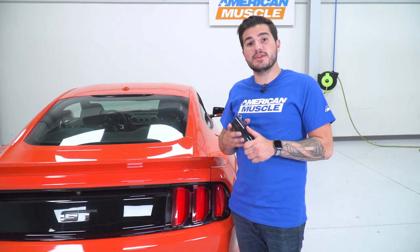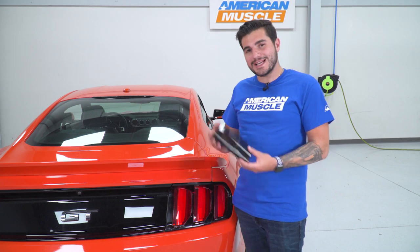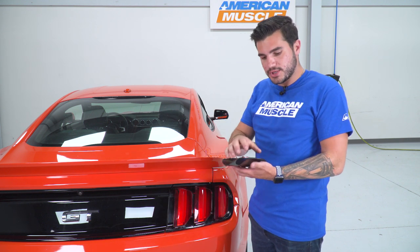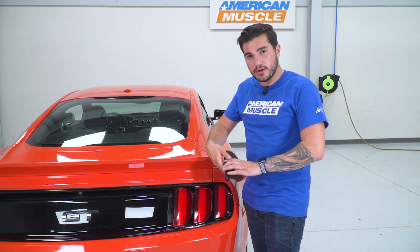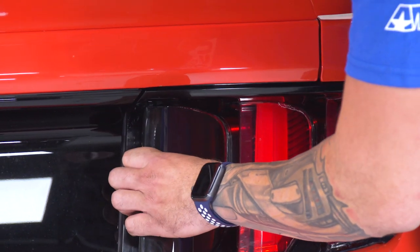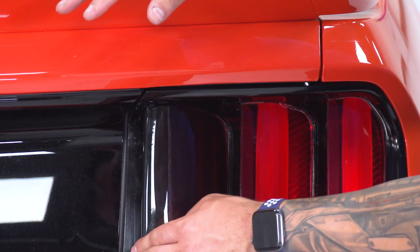Alright, next step — grab each individual taillight cover and slot them onto the little fins or the tri-bars on each of the taillights. Keep in mind, each one of the covers is its own unique shape; they only exactly fit on one section of each taillight. So this one here I have is for the outer light. You wanna pre-test them — before you take any 3M off, before you do anything, grab each section and find which one they slot into perfectly. That way you know exactly where it's gonna go so you don't mess up any of the 3M. Once you figure out where it's going, peel off the backing on the 3M strips — one on the inside, one on the outside — and click it on. Focus on the inner edge first inside that tucked corner, then wrap it around and put some pressure on the 3M so it gets a good bond.